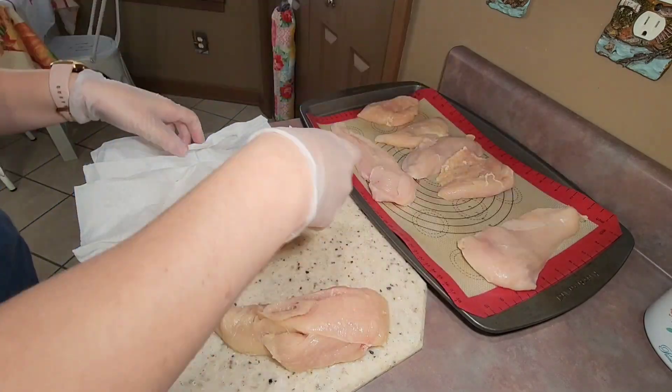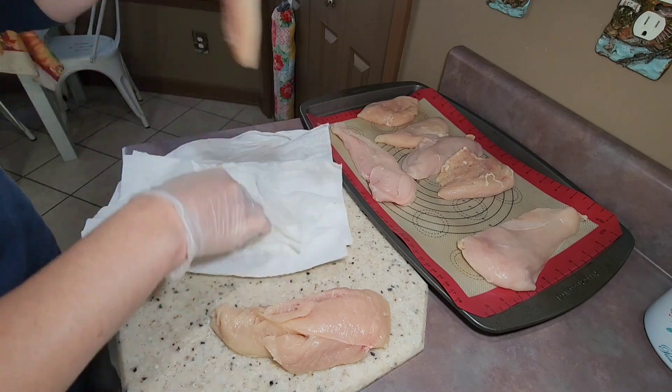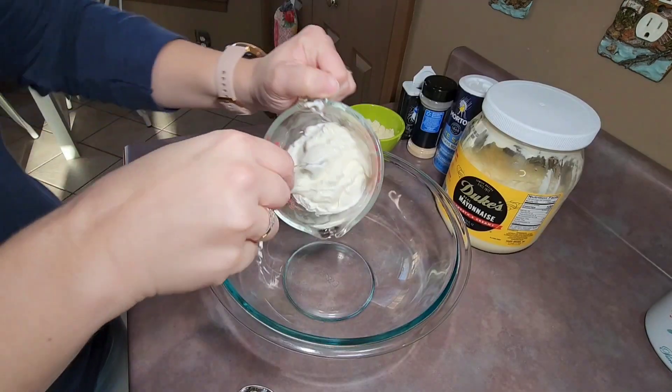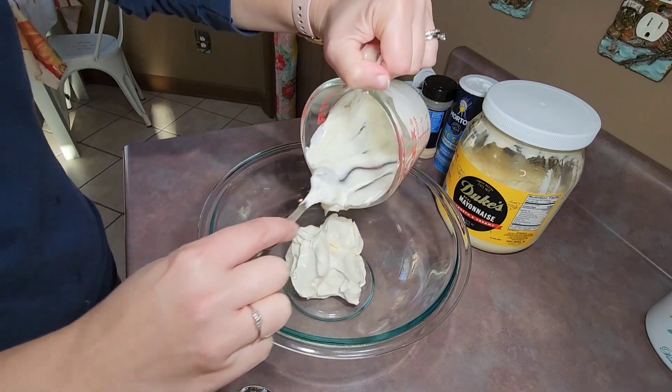I placed the chicken on a large sheet pan. If you have a smaller family, you can cut this recipe in half and use a large baking dish instead. After getting my chicken patted dry and on the sheet pan, I started on my delicious creamy sauce.